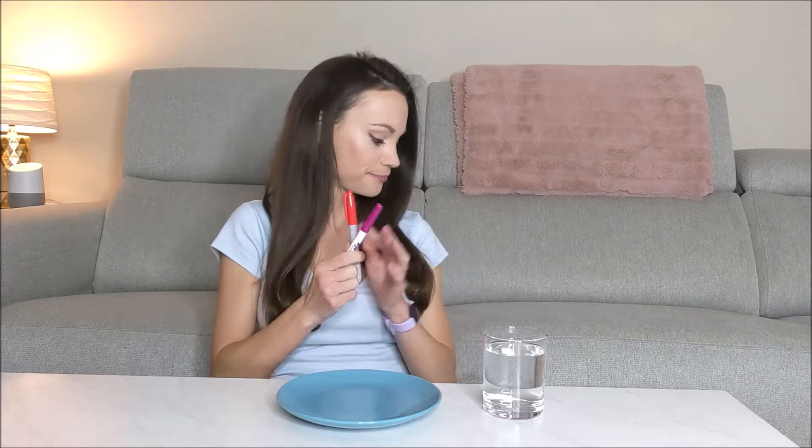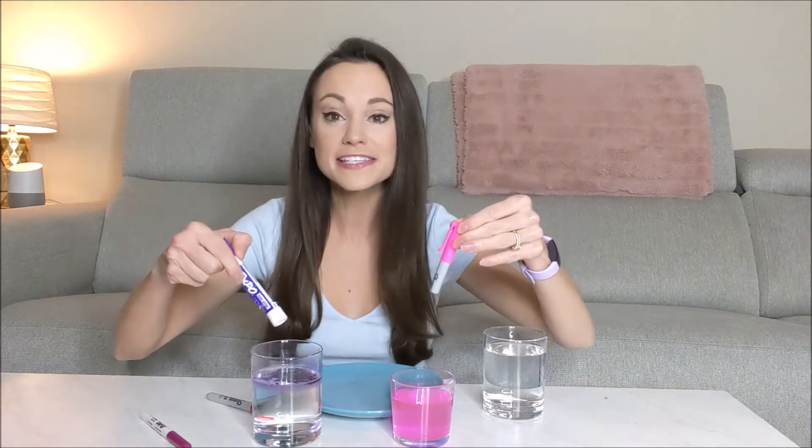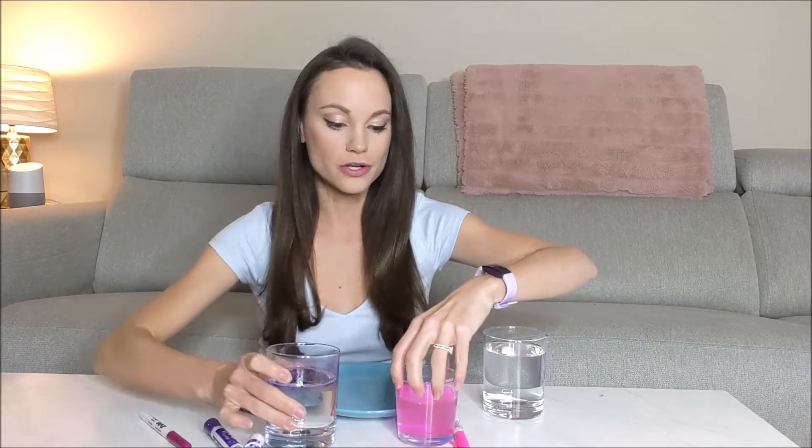Number two, dry erase markers don't dissolve in water. To test this, I broke open two pens — one permanent marker and one dry erase pen — and put their inks in these glasses. You can see the one with dry erase marker did not dissolve in the water, whereas the one with permanent ink marker did.